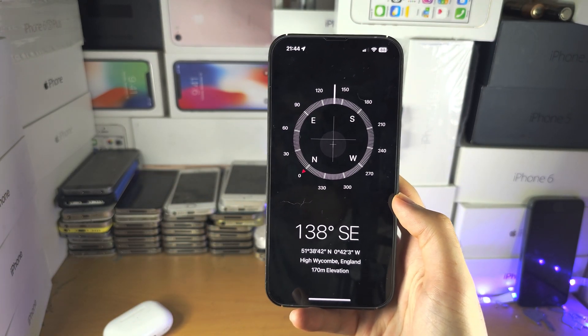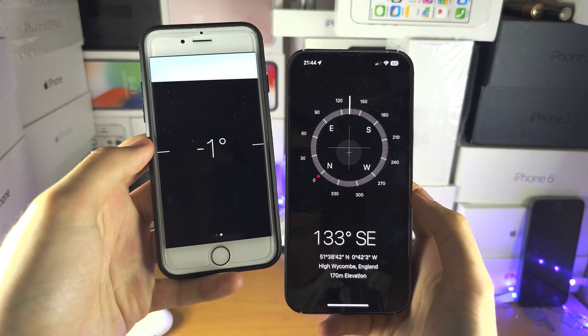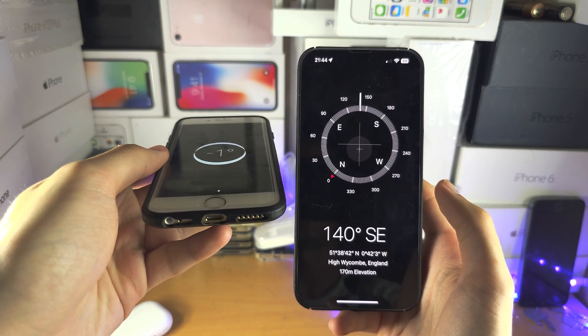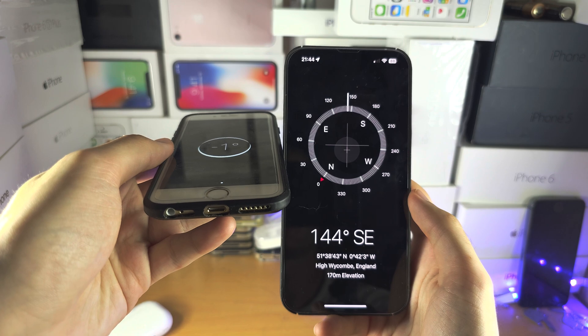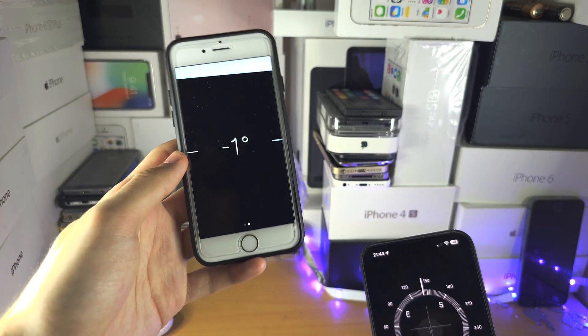A feature that they removed on the newer software — you used to be able to swipe across. You can see this one here, and if you place your phone completely flat at zero — I'm trying to show you but give you a nice green indicator. I'm failing to do it, you have to trust me on that one.